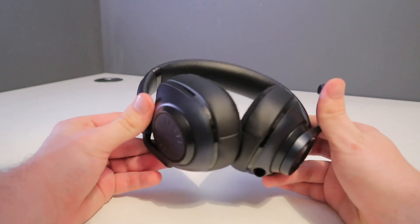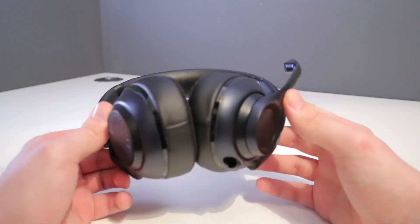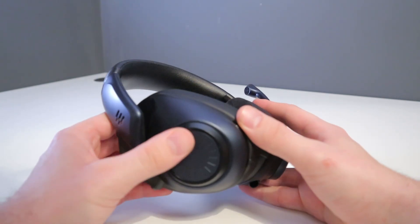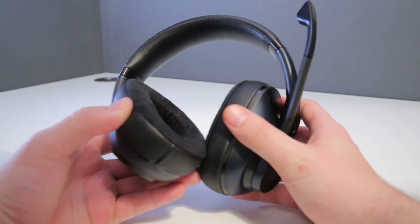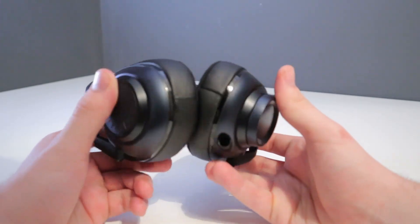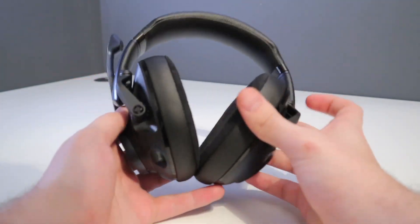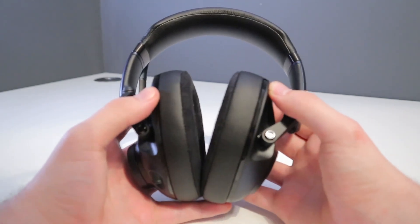Comfort wise, the H6 Pros are very comfortable. Even after hours of gaming time I was left with very little fatigue, mainly due to its lightweight nature. The open back weighs just 309g and the closed back 322g. The leatherette ear cups are also very breathable so you don't get hot ears. The mechanisms are very interesting as well — there isn't too much flexibility but it results in a very nice snug fit without having to over-rely on padding.